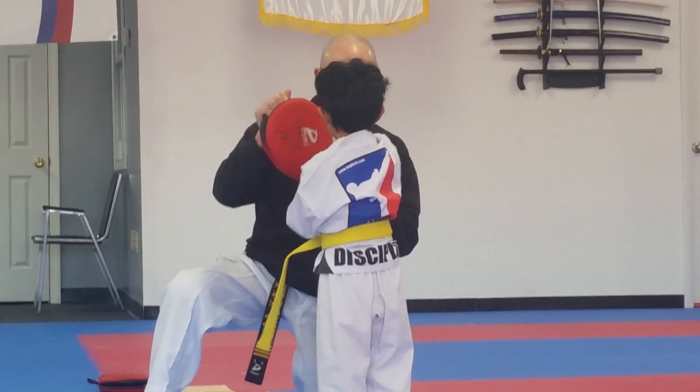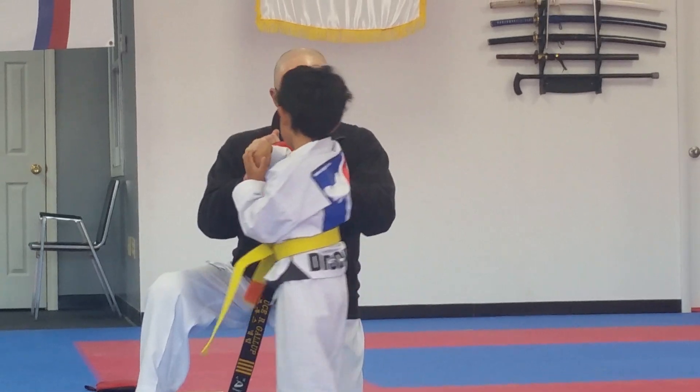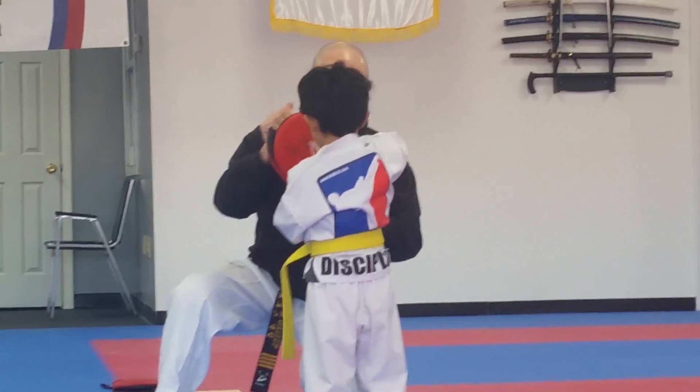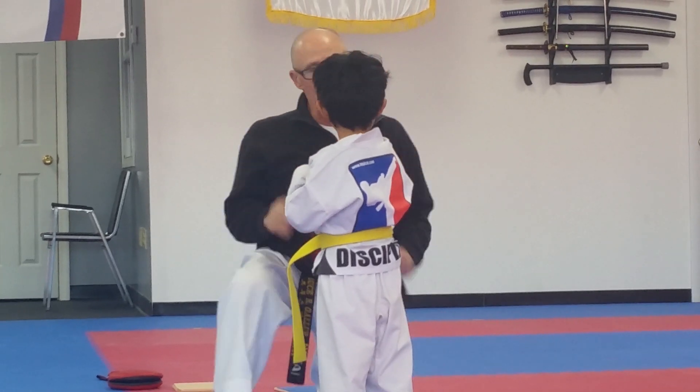Go. That's it. Again. No, not that way. This way. This way. Go.